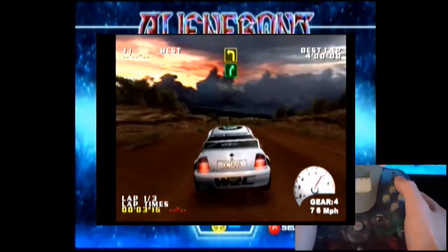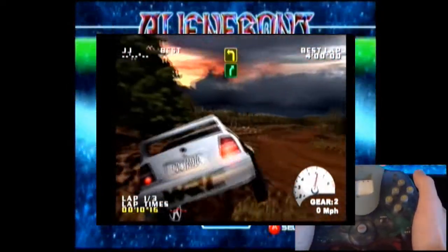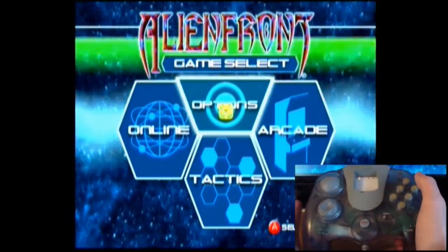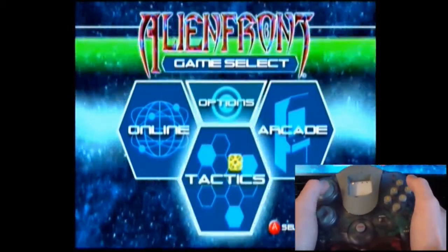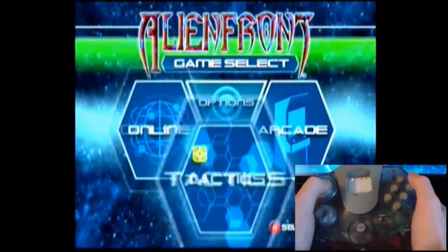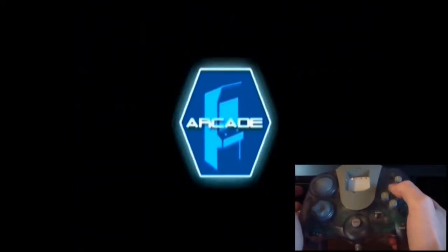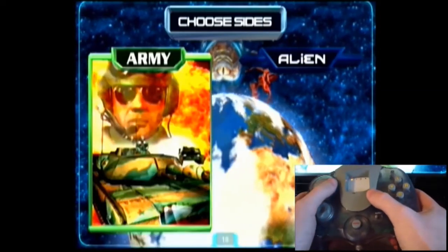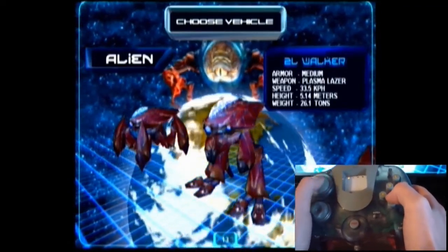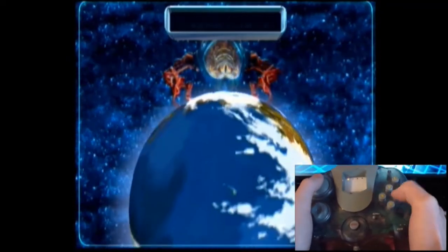I tried the d-pad and that did work, so the controller works — it's just the analog stick. I figured maybe it just doesn't like racing games. Anyway, I went over to Alien Front Online, and it worked a little bit better; I guess the sensitivity in this game is higher. But as you can see, I'm moving the cursor around now and it's moving extremely slow. So yeah, the analog stick on this controller sucks. I admit there is a possibility that maybe my controller is defective, but as you can see on the alien select screen I can't even use that screen — it won't register.